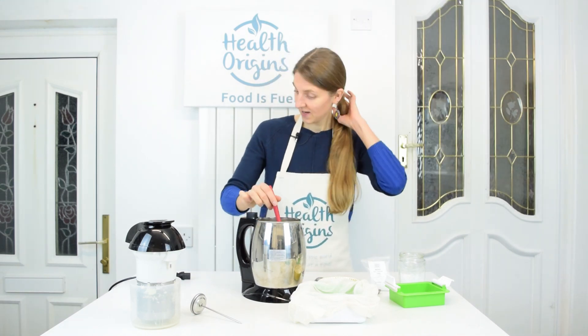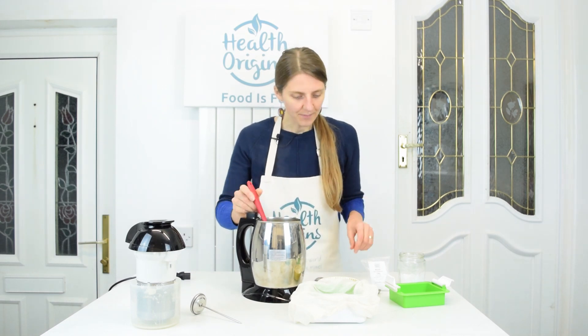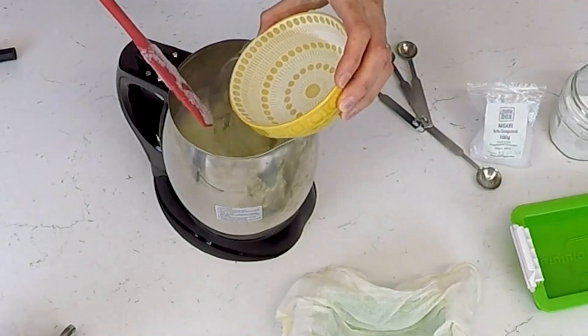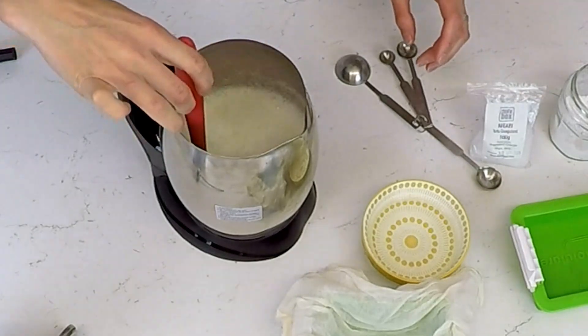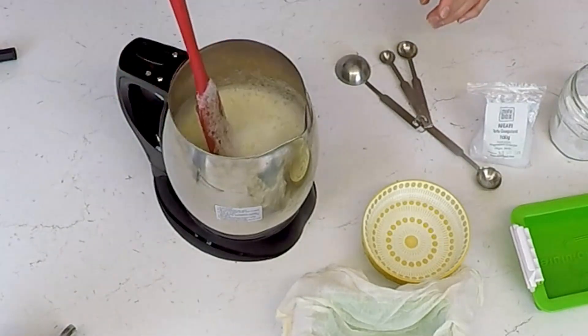I checked my own video — good to have a library — and we need to pour in half the coagulant solution first, so half a cup now. I'm going to pour around half in and then distribute it in a figure-eight motion, and then leave this to rest for about seven minutes. Then we'll come back, pour the rest in, rest for another three minutes, and our tofu should be curdled.